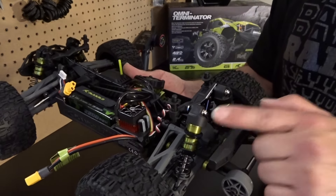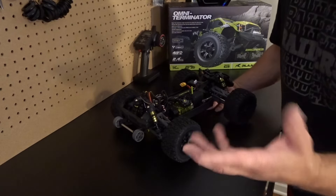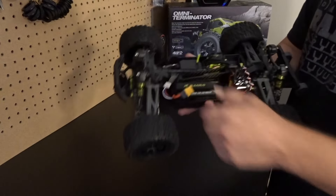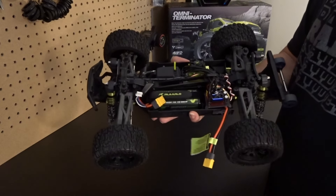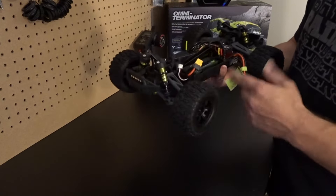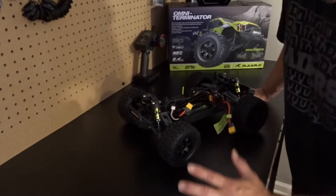One thing I've seen a lot of people mentioning online is bending and breaking the shock standoffs — I did order more of those. I'm not sure if they're upgraded or just replacement standoffs, but I got them along with some other upgrades, so check that video out. Other than that I love this truck. I've got the upgraded 60-amp ESC and 2650kV motor because this is the carbon fiber version.